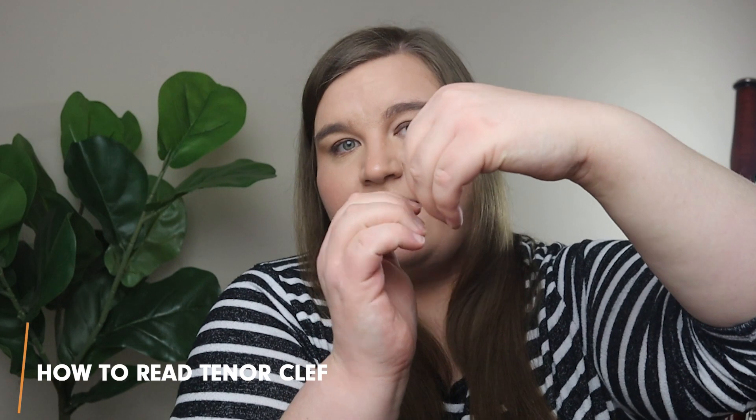So how do we actually read tenor clef? The key thing to remember is that the line which intercepts the two half-circles on the tenor clef sign is always middle C. Middle C is the C that's just above the bass clef staff — in tenor clef it moves down a fifth into the staff so those upper notes don't seem so high. That's also true for alto clef. That single rule is how you start reading tenor clef.